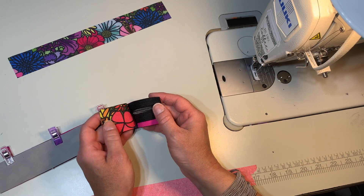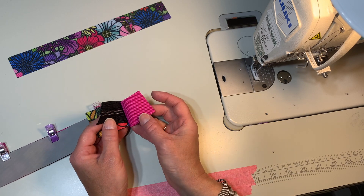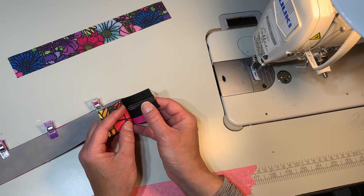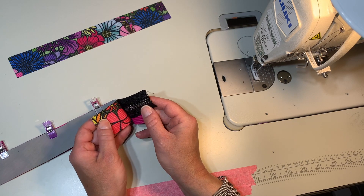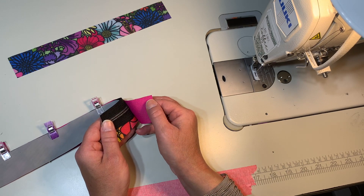So let's look and see what we have. We have the exterior and the interior, and they're essentially facing each other and the zipper is smashed in between, but the zipper is right side up facing the exterior right side. So: right side, right side, wrong side, right side.